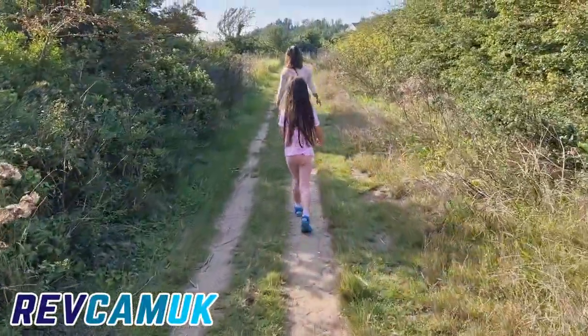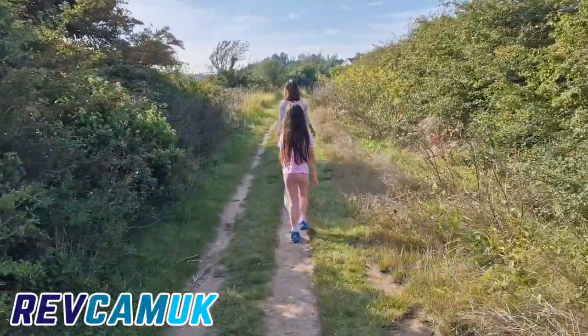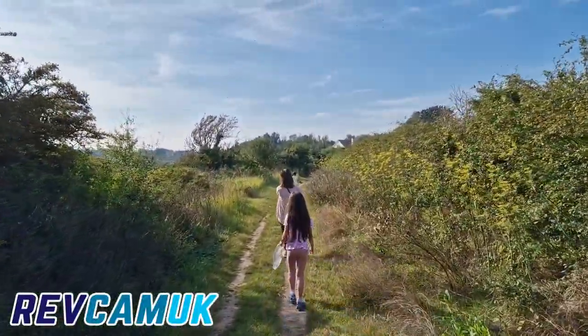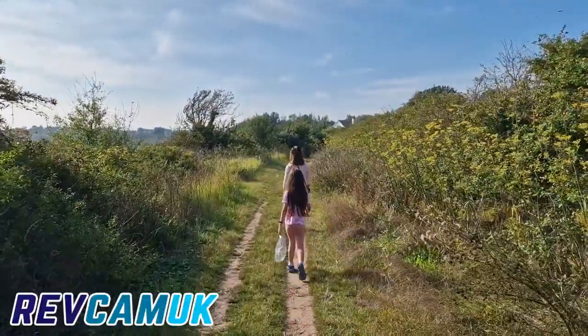It's too nice a day to sit at home watching the silicone adhesive dry, so we've gone out for a walk in Pegwell Bay. I'm going to pick some blackberries.